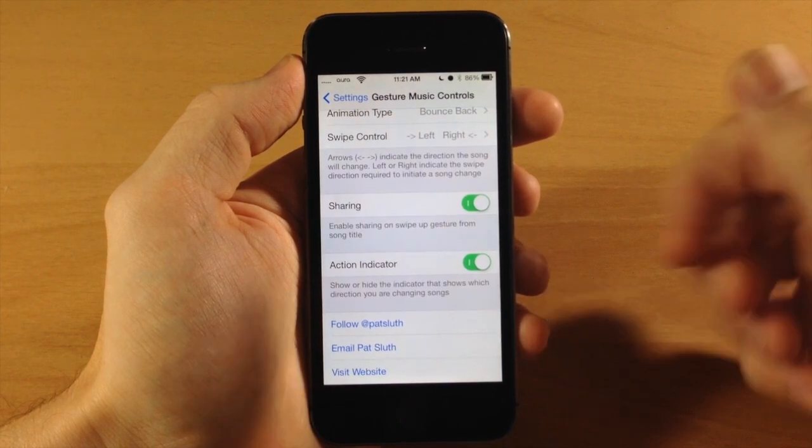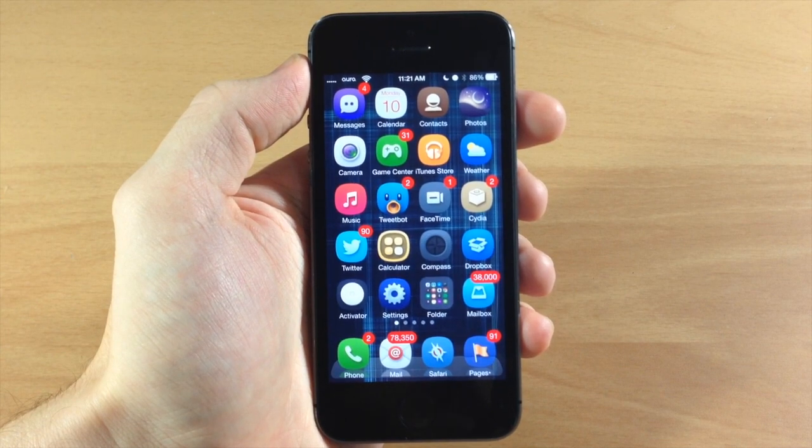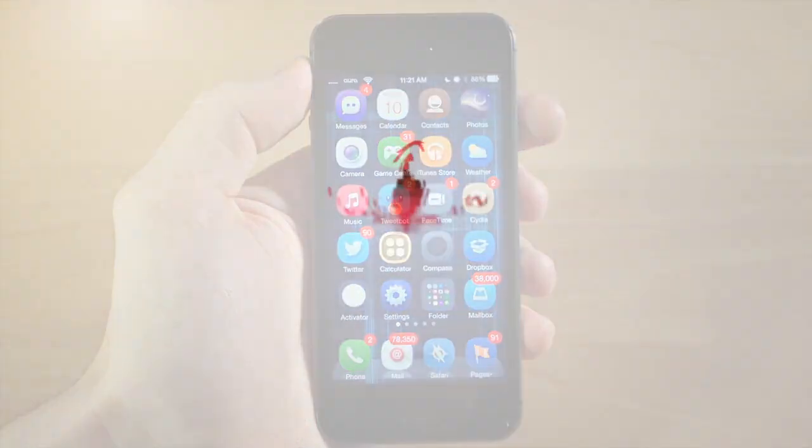A nice little tweak for your music controls — let me know what you guys think about it in the comments below. If you enjoyed this video please hit the like button, and if you want to see more of my videos don't forget to subscribe to our YouTube channel. Alright guys, until next time, this is iTweeks with iPhoneHacks.com.